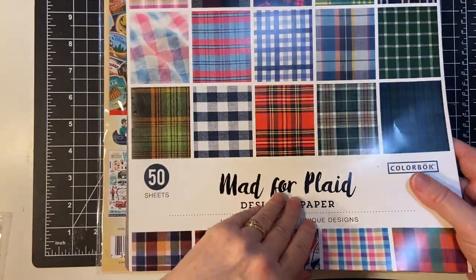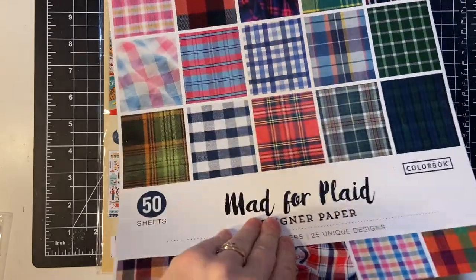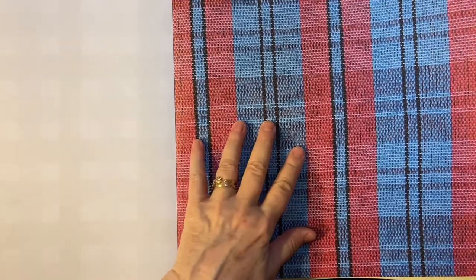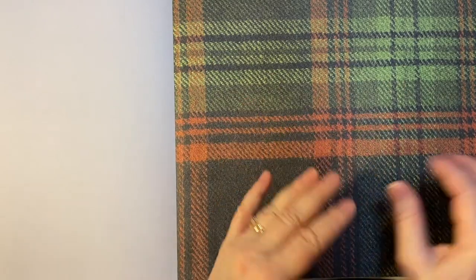It's a set of designer paper from Amazon. It's really pretty flannel, flannel-y looking. And it's not double-sided but there are two sets, two pieces of each color. It's really cute. It feels so warm and comforting in the wintertime especially.